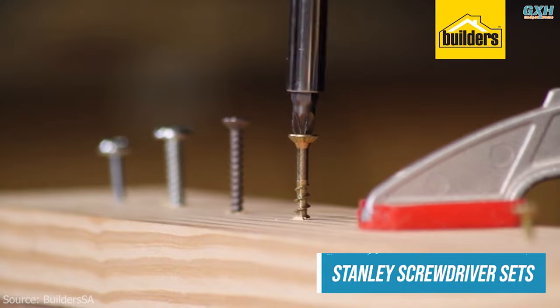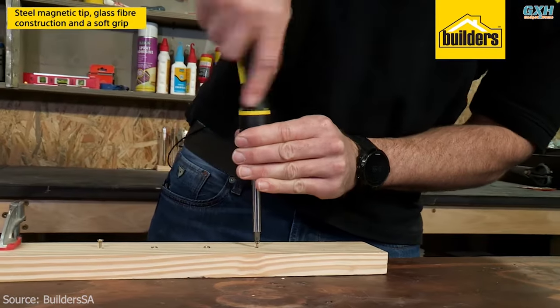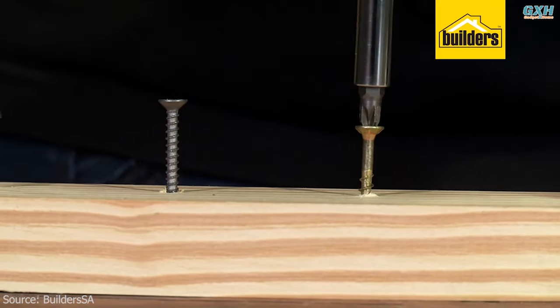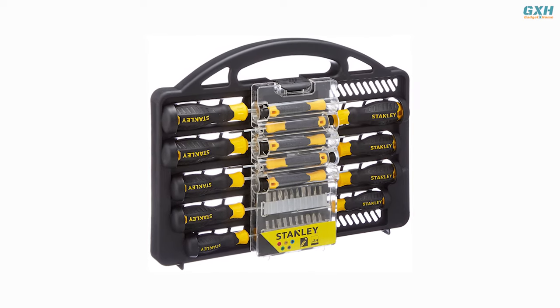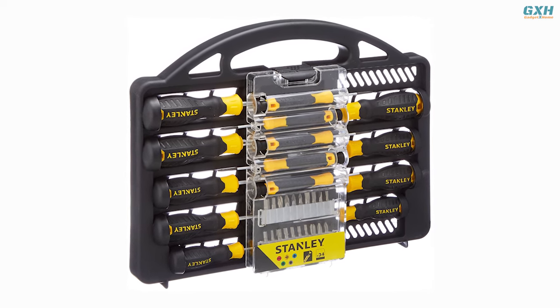Screwdrivers are fundamental tools for minor home repairs. They are used for tasks such as tightening loose screws on door handles, cabinet knobs, or electrical outlets. This pack of screwdrivers is useful for those looking for a magnetic, ergonomic screwdriver set with a case for storage.